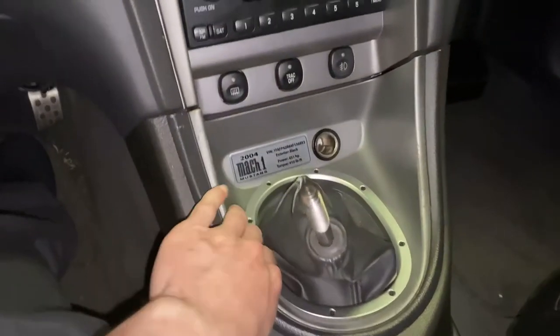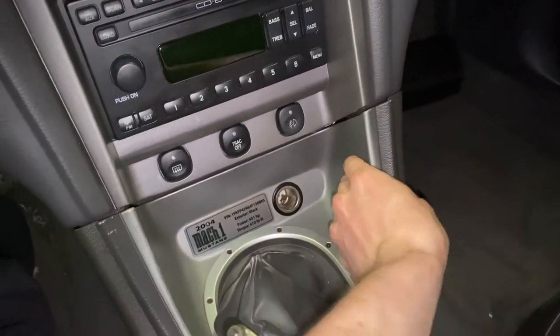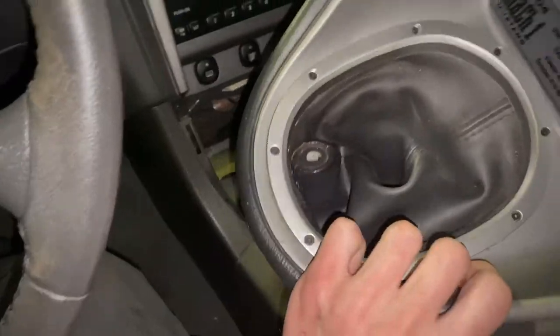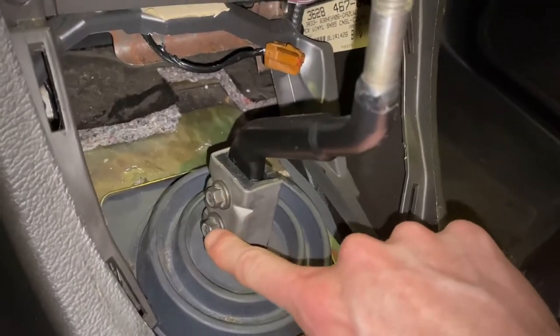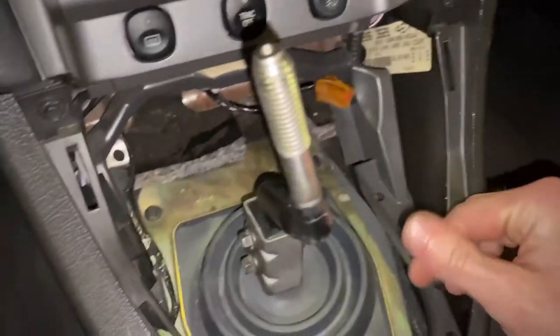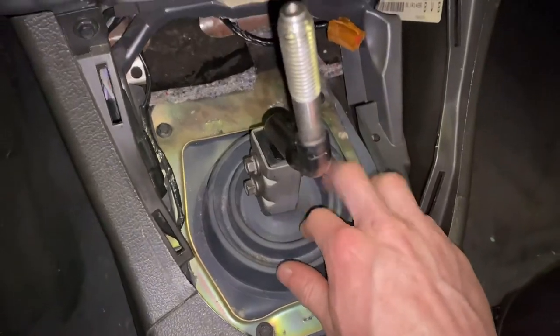All right, so to start off we're going to want to remove our shifter ball, and then basically just pull on this — be very careful and pop this little plastic piece out. I usually just grab it on both sides right here and then just pull forward. So once you pull this piece off, we're left with all of this underneath it. I'm going to start off by removing these two bolts right here, and then after removing this and pulling this top part of the shifter, we're going to get these four 8mm bolts to take off this little dust shield.